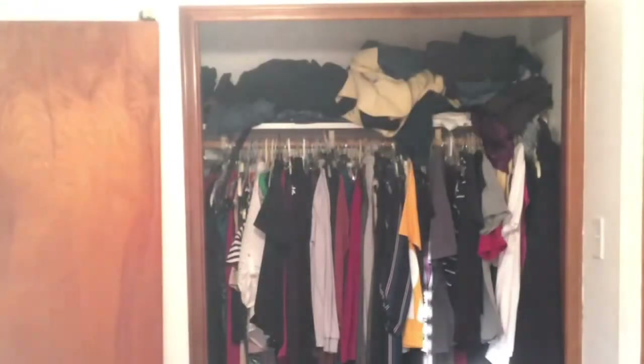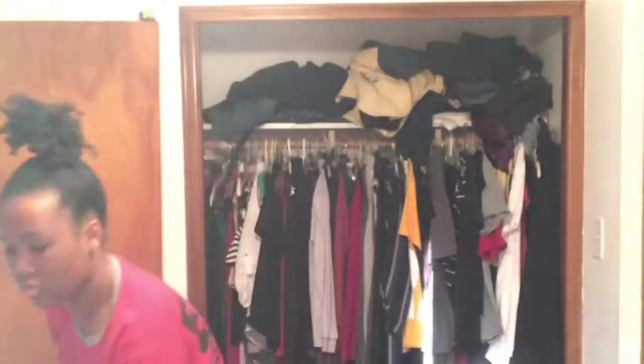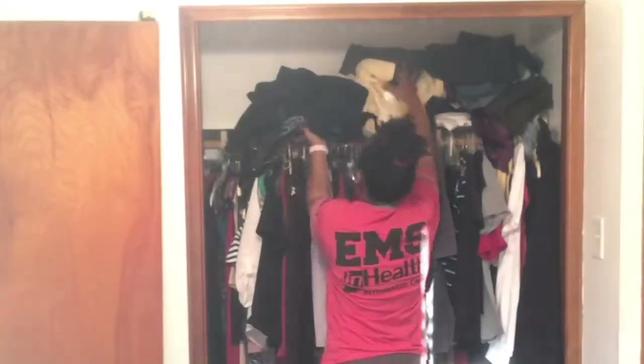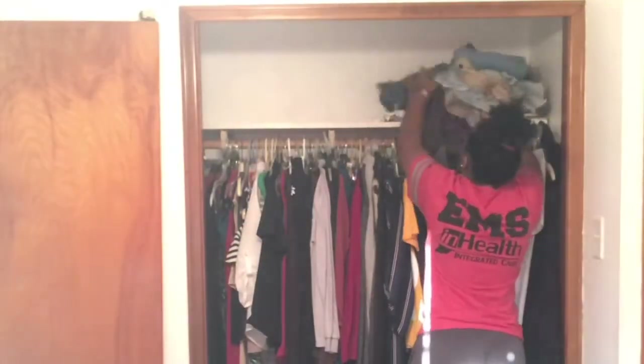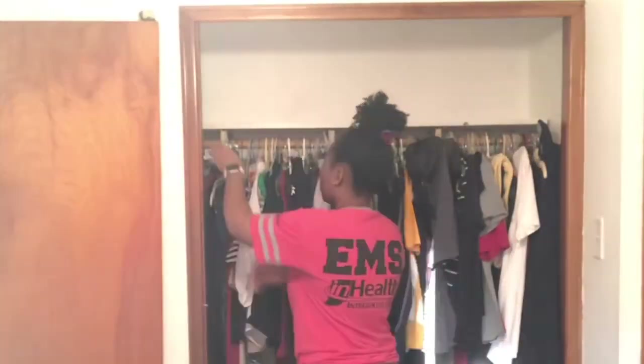In this video I'm actually redoing my closet — you see why it needs to be redone. I got this closet system from Home Depot and I'm going to be installing it myself, okay? I'm going to be doing a full nine. So I'm walking you through it.